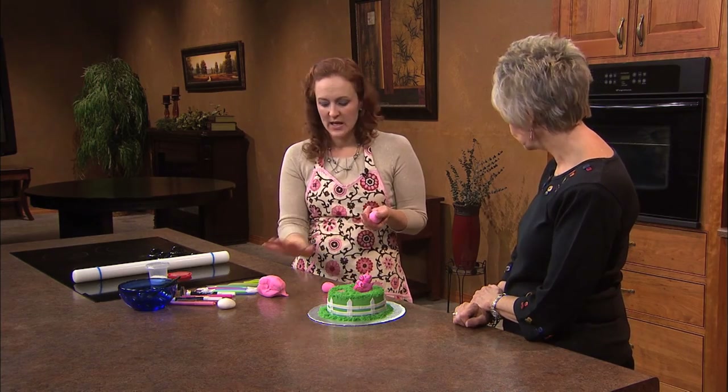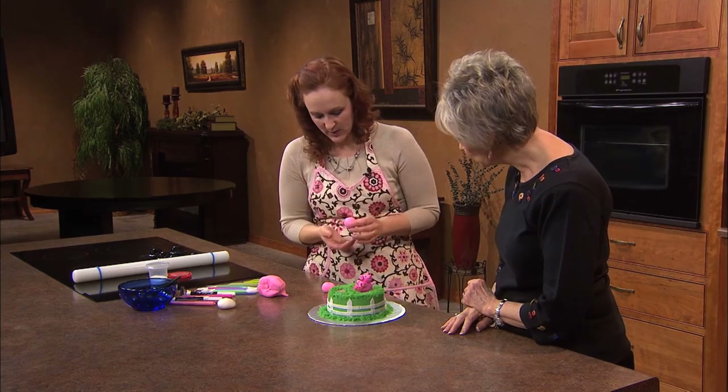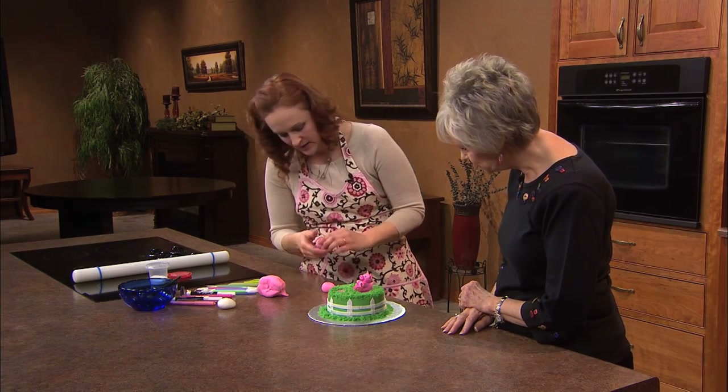Sometimes when I am working on it at home, if I know I'm going to be working on one particular piece of fondant, I will cover the rest while I'm working. So then you make another little ball for the head — that might be a little too big.